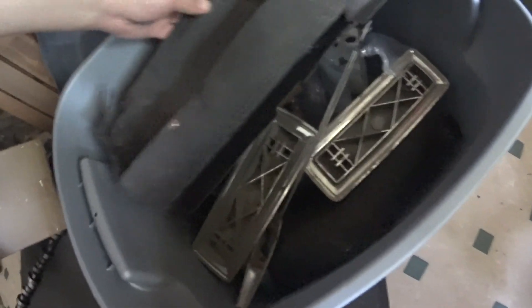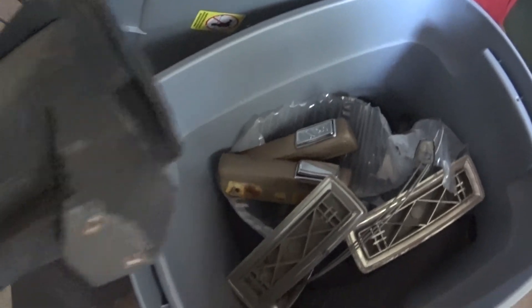Crank, cam, a bunch of kits and bearings and frost plugs, plus I've got the inside console pieces, door handles and all that stuff in here.